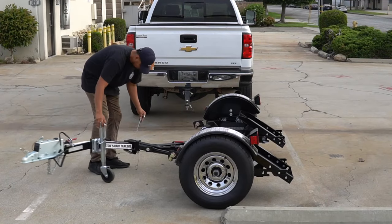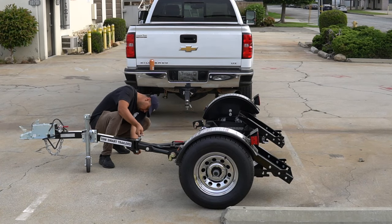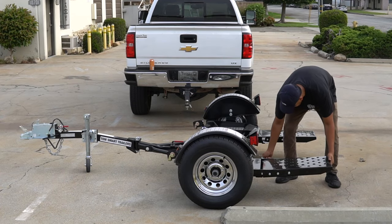First, unfold your folding car tow dolly from its storage position. To do so, unfold the trailer tongue and secure with main pin and safety clip. Afterwards, position ramps and lock in place with the spring-loaded lock located near the ramps.